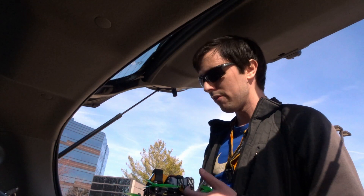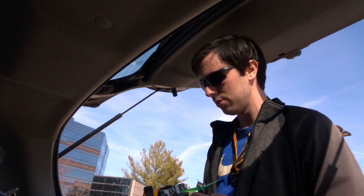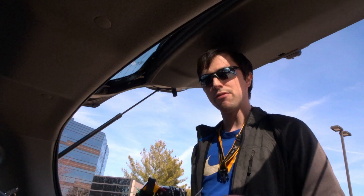I have hover-tested it and it does hover fine. However, I want to see how it flies in the real world. I do suspect that I'm probably going to have to do a complete retune of this guy. So I'm gonna go up for a pack, see how it feels, come back down, and then we'll go from there. Let's go fly.